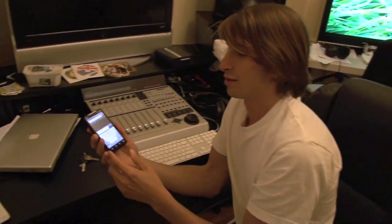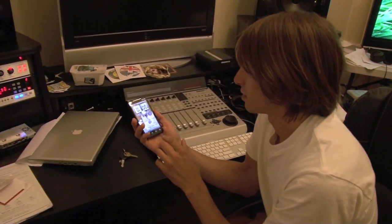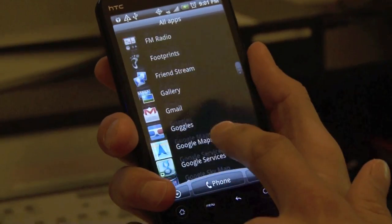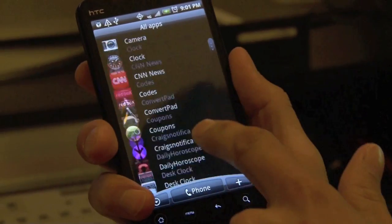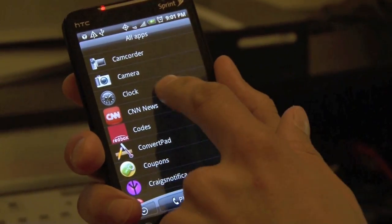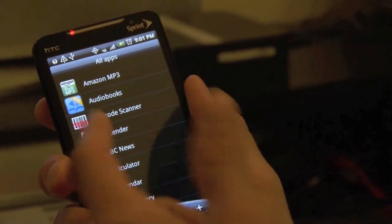There's an awesome feature — you can use Google Voice on this and get free calling. You can see Google Goggles, Friends from Facebook, Discovery Channel, Horoscopes, Coupons, Redbox, a lot of navigation stuff, a barcode scanner just like the iPhone, and About Phone.